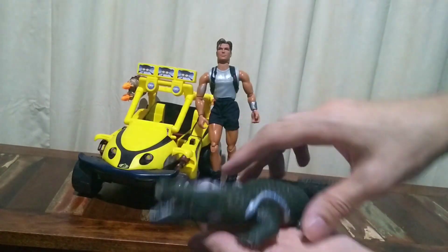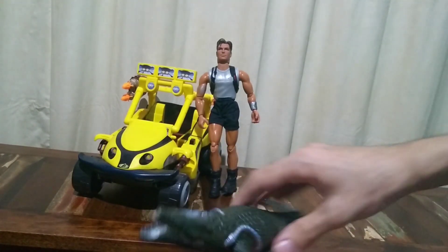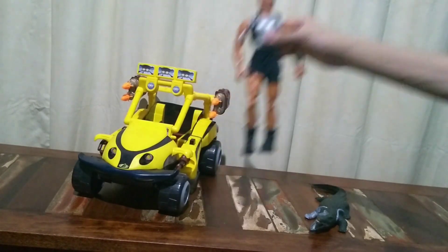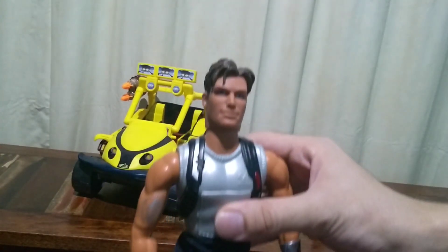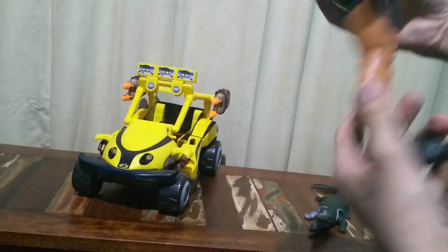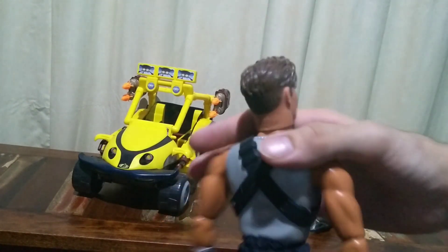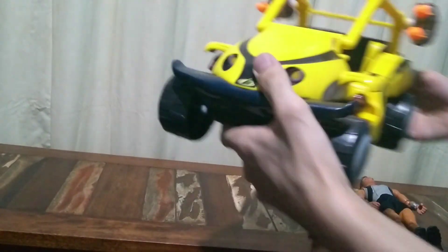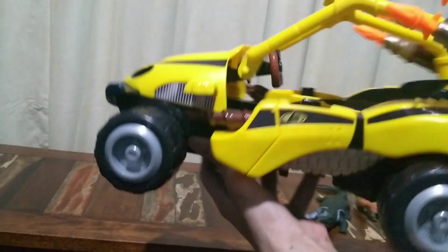But it's nice. He is kind of robotic, because these are the ones from Max Steel. Here we have Max Steel — he is all articulated. And here we have the Jeep; I will say that it is a Jeep, but I don't know what it is, but I know it is a cool car.